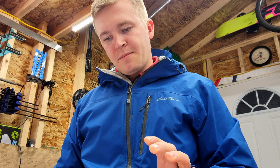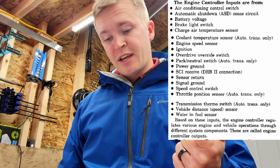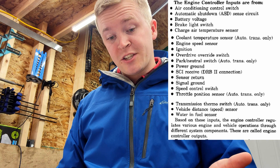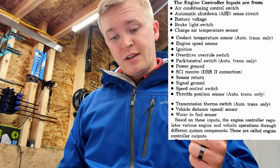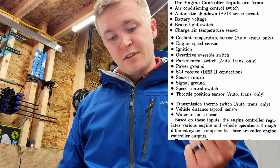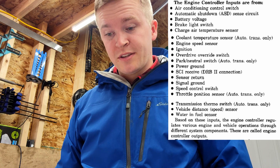I'll show you on the screen here what the engine controller actually has for inputs and outputs. The computer uses inputs from various sources: the AC switch, the ASD relay, battery voltage, brake light switch, charger temperature sensor, coolant temp sensor, engine speed sensor — that's your crankshaft position sensor — ignition, overdrive switch, park neutral switch, power ground, SCI receive (for your DRB scan tool), sensor return, signal ground, speed control switch (cruise control), throttle position sensor, transmission thermo switch, vehicle speed sensor, and water-in-fuel sensor.